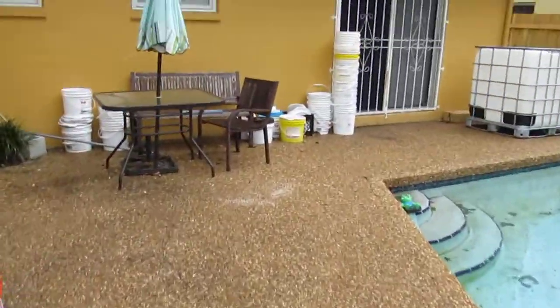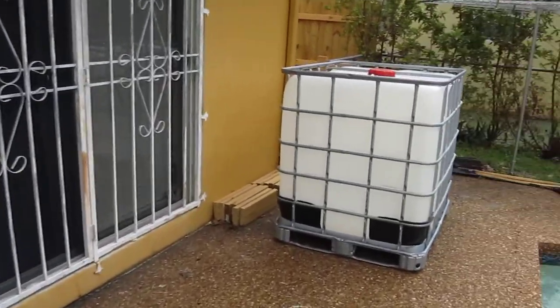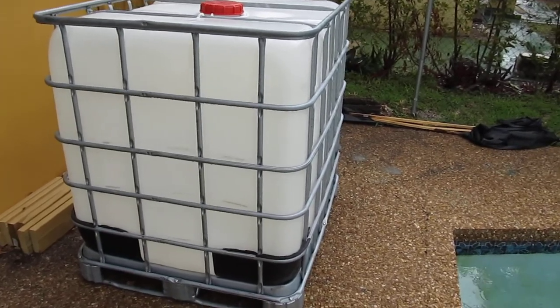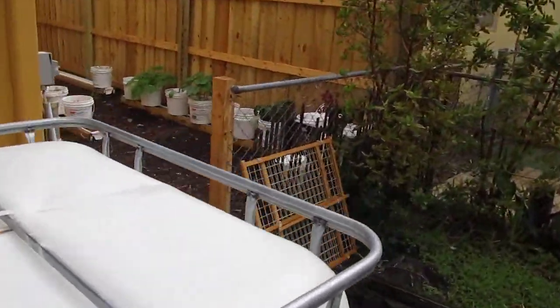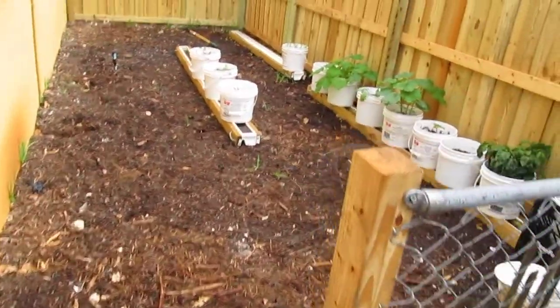Sorry for the mess, but I'm getting gardening underway here. This is my 275-gallon water tote that I haven't set up yet, but I'm going to attach it to the rain gutter system on my house to supply all of my plants with valuable rain water.